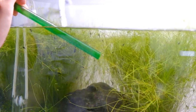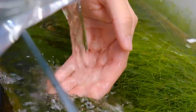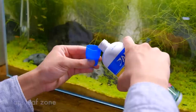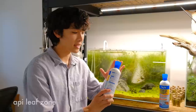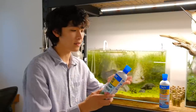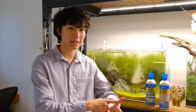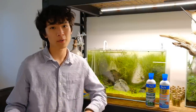The Stress Coat water conditioner dechlorinates tap water, detoxifies heavy metals, and helps reduce the stress of your fish by up to 40% with the healing power of aloe vera. Their products are easy to use, showing what to do and how much to use depending on your tank size. Something I really like is that their caps are measuring cups, so you don't need a separate measuring device. The API website is also an amazing resource with interactive tools and educational blog articles — I'll leave links in the description.